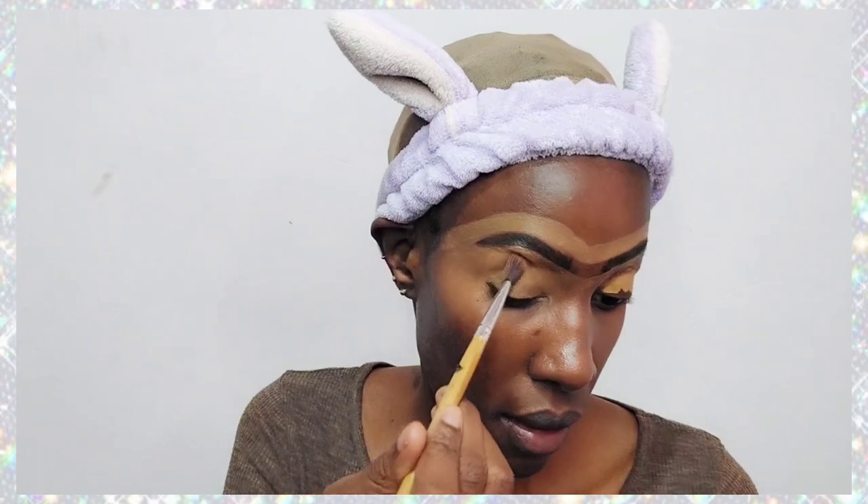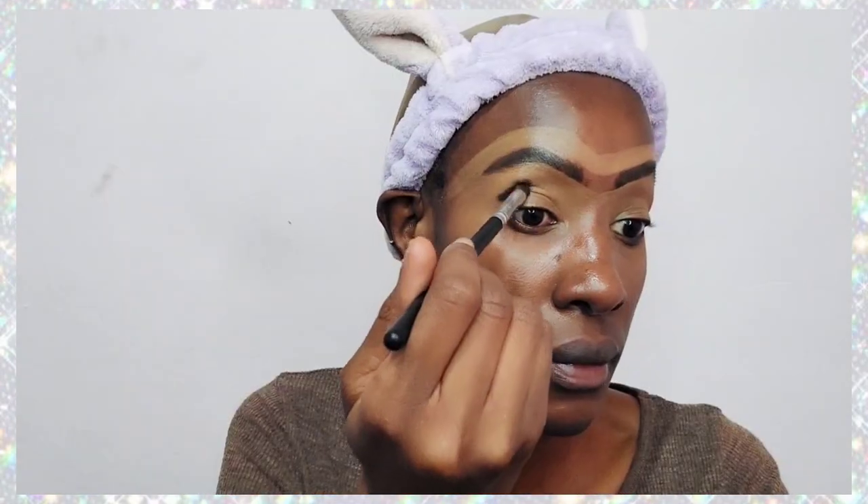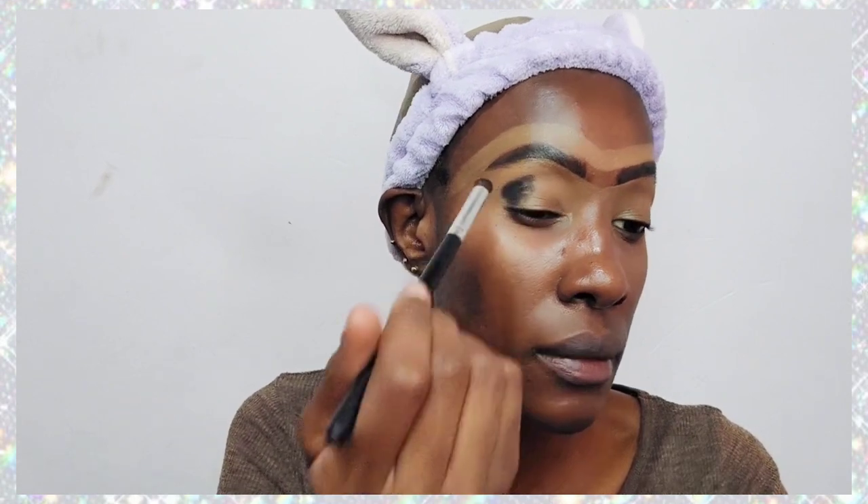Now I'm going to do the eyeshadow base. For the eyeshadow base I'm using a concealer, which is the same Illegal Pro Conceal concealer in the shade Fawn, and I'm just going to apply that.